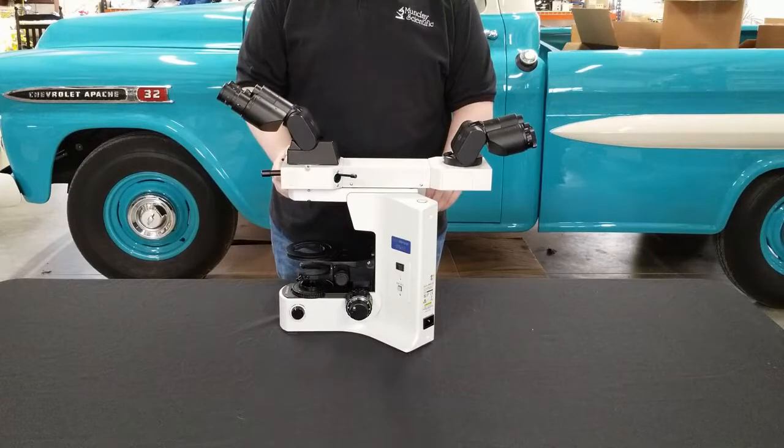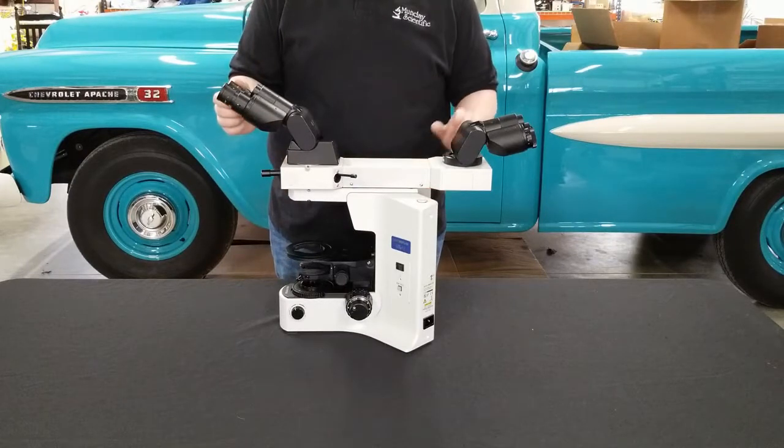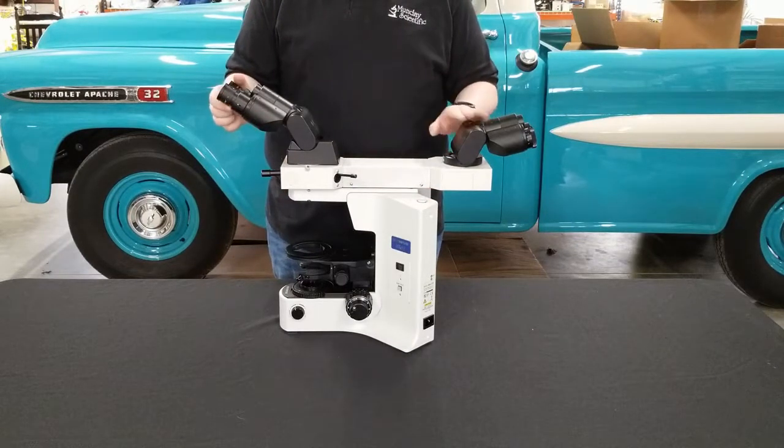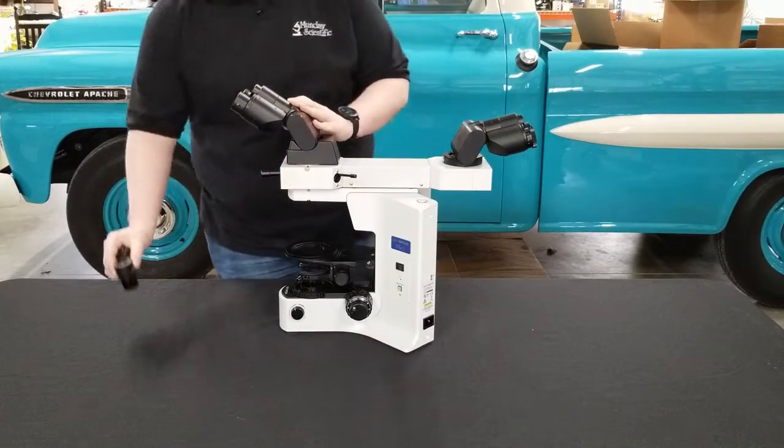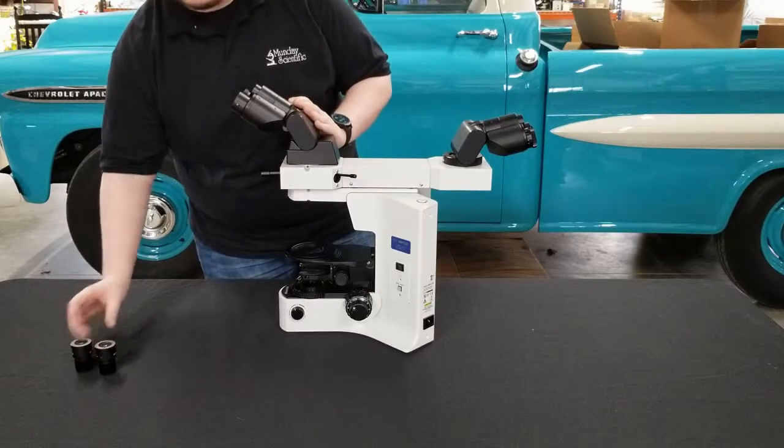Your first step is going to be to remove the eyepieces. There should be two per each head. We only have eyepieces in this head at this time, just for demonstration purposes. Simply remove the eyepieces — they'll slide right out — and set them to the side.